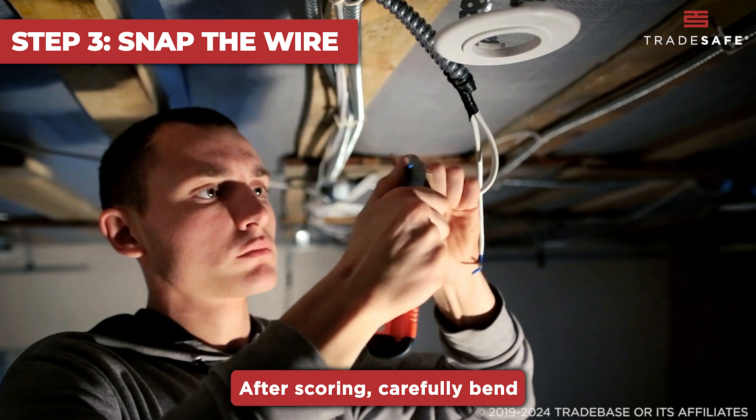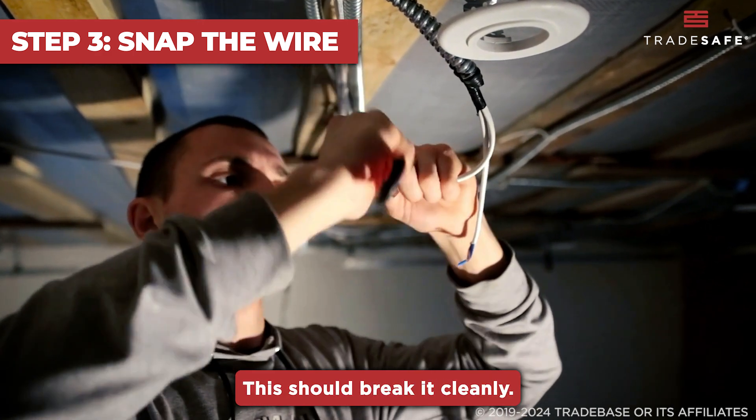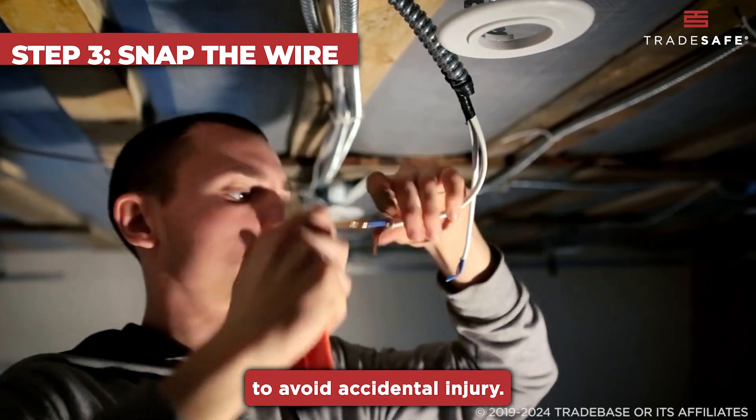The goal is to weaken the wire so it can be snapped apart later. After scoring, carefully bend and snap the wire along the scored line. This should break it cleanly. Be sure to handle the blade with extreme caution to avoid accidental injury.